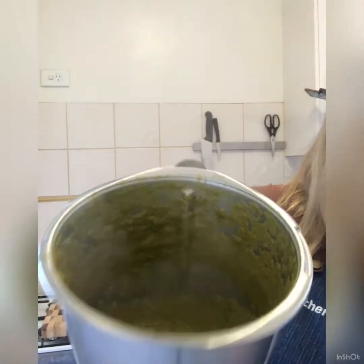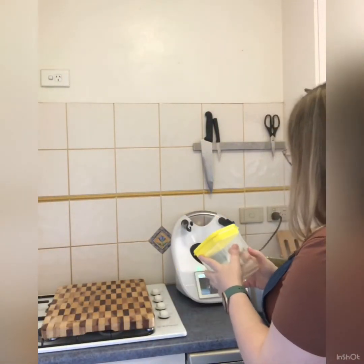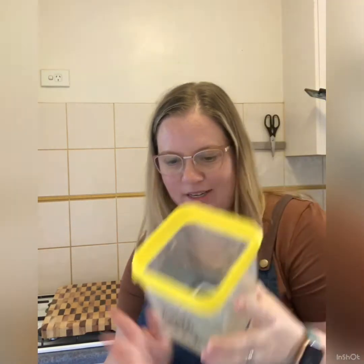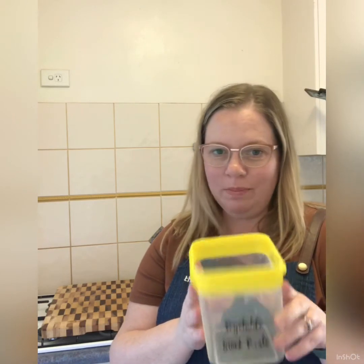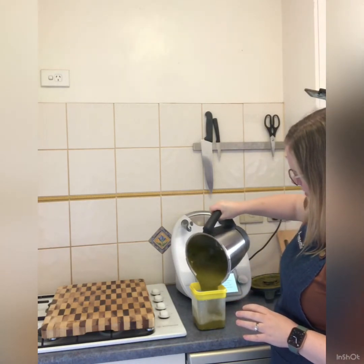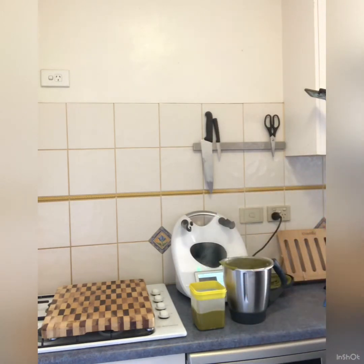Here you go, it's all done! Transfer into a sealable container and place in your fridge until ready to use. I've got this container — I've had it since I first made my stock paste. I do recommend you label it, because some well-meaning person might come into your fridge and think it's soup or baby food. I'm just going to pour it in there with a spatula.